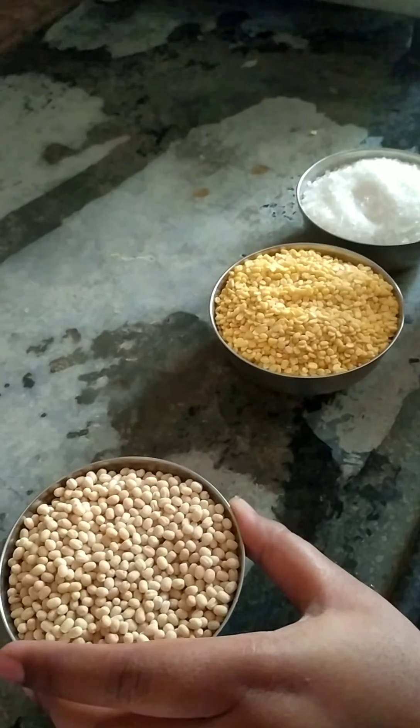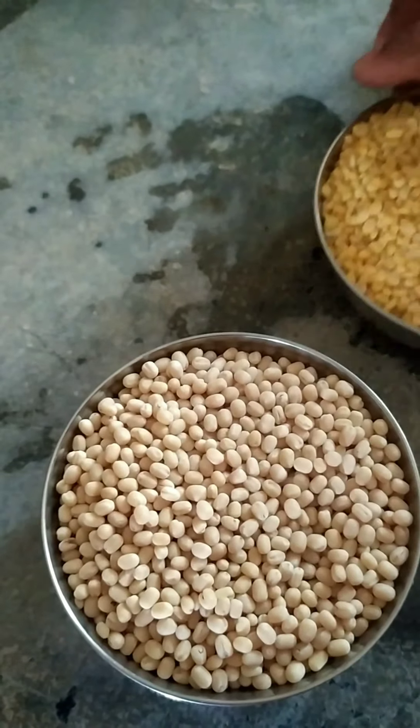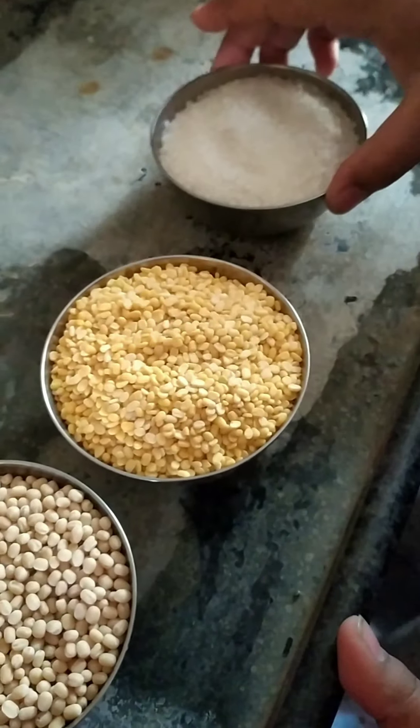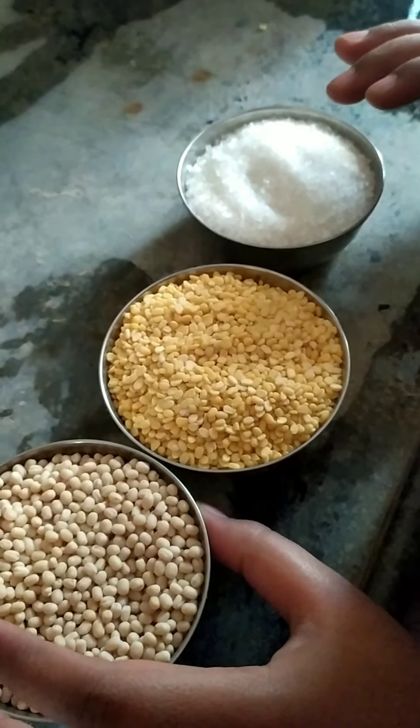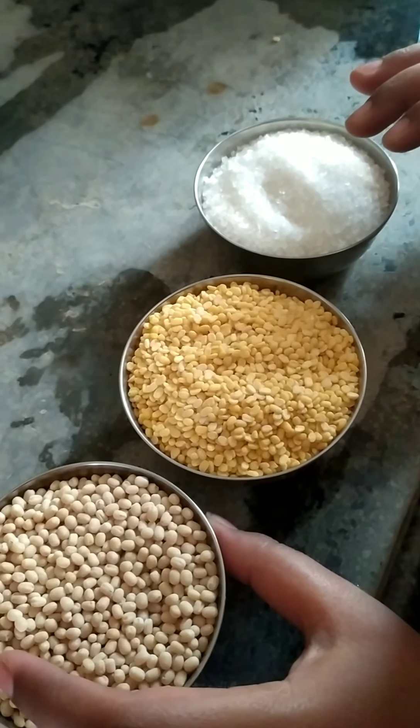1 cup of mint pepper, 1 cup of sugar. I am doing a variety of mint pepper — I have a mixture.